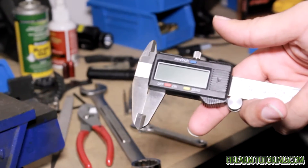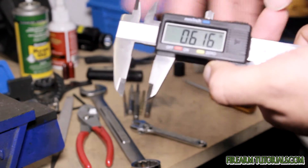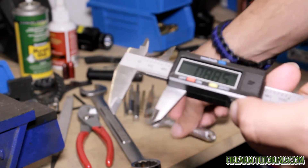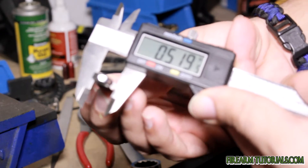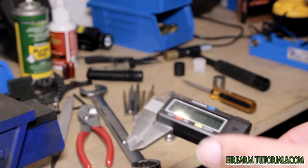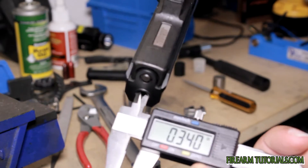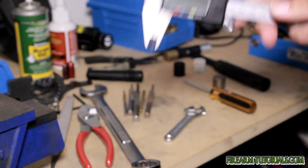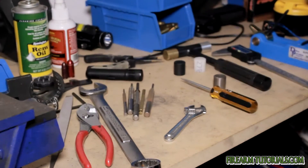A caliper — I use this mostly in reloading, but if I ever want to take a measurement of something it gives you a pretty precise measurement. It's got two ways to measure: you can measure the thickness here, or if you're trying to measure something like a barrel you can put it in here. So it works great for that. Like I said, it's mostly for reloading, but you can use it to check various things on whatever guns you have.